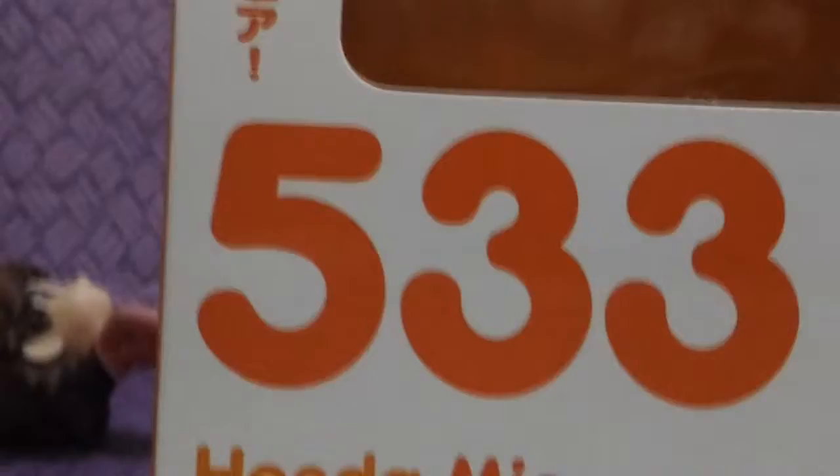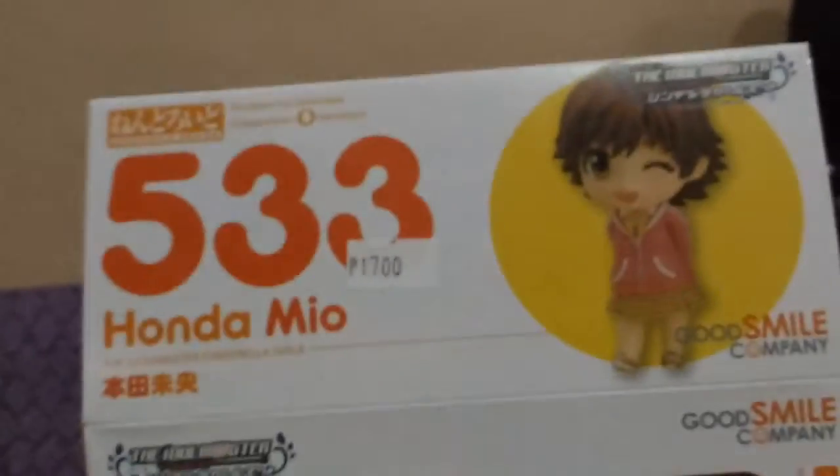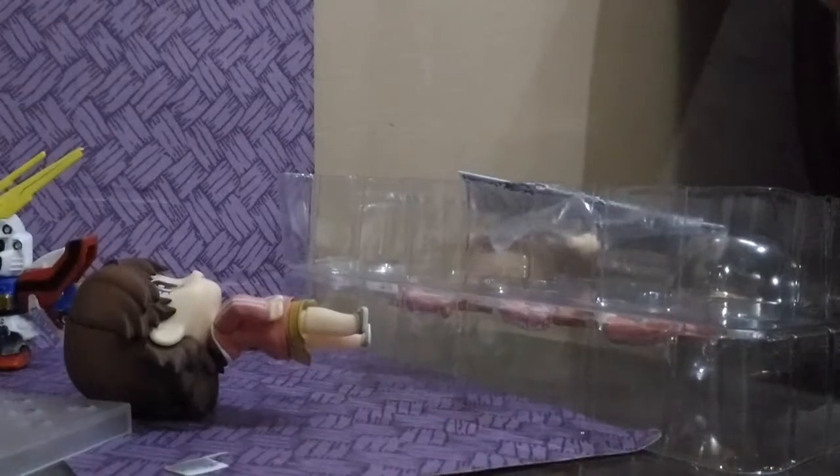But before that, let's just check the box. So in the box, as you can see, there's Mio Honda. There we go, and the side — you can get a reference to pose her. Alright, going back to her.